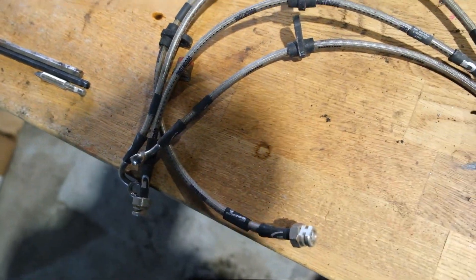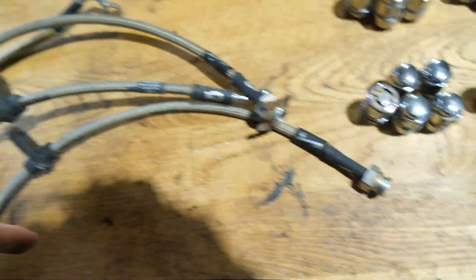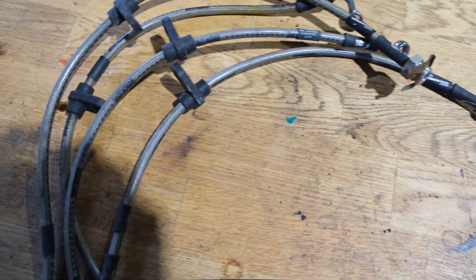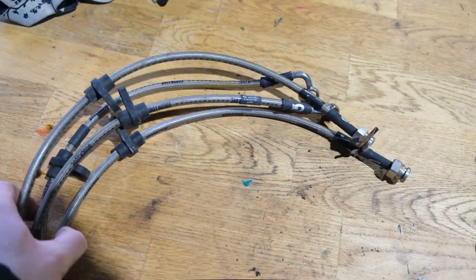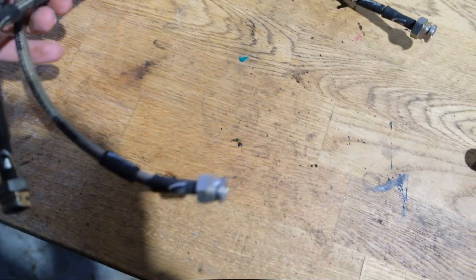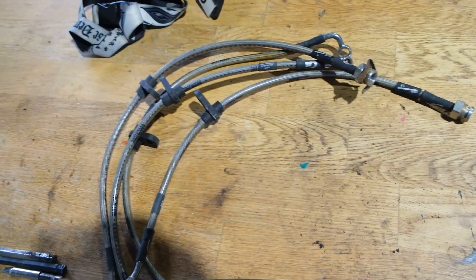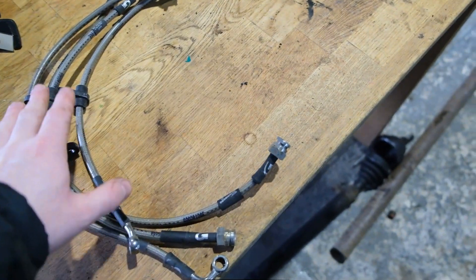So I've got the brake lines here. These are Goodridge brake lines. I got these on Marketplace — I think they were a little bit less than new because they were literally bought and then sold again. So they were really nice to get on the car and hopefully improve the braking a little bit.